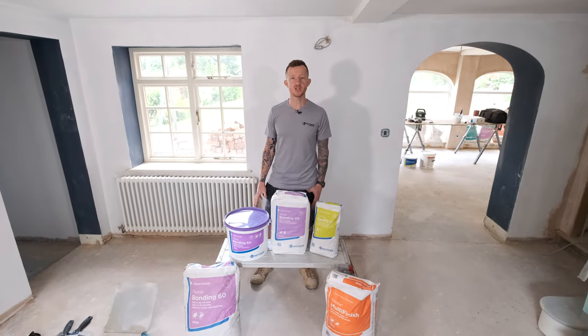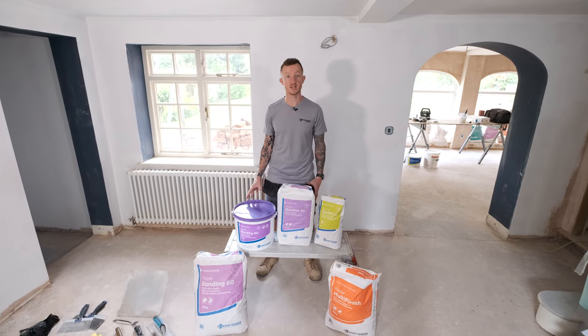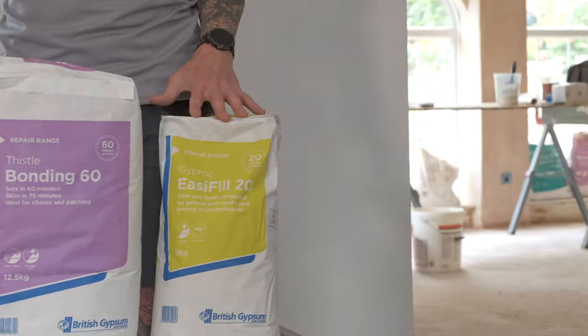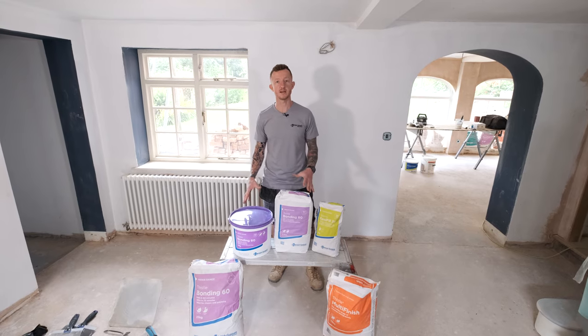Hi, I'm John from A&E Construction and today I'm going to be talking you through British Gypsum's repair range, including how to patch using Bonding 60 and then finishing using Easy Fill 20 and Thistle Multi Finish. So let's take a closer look at the materials.